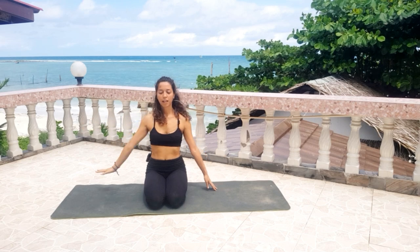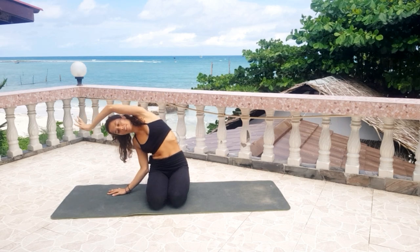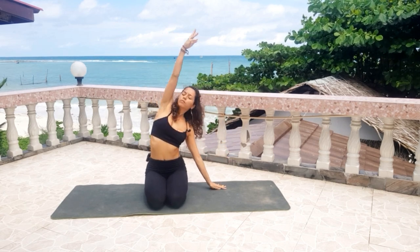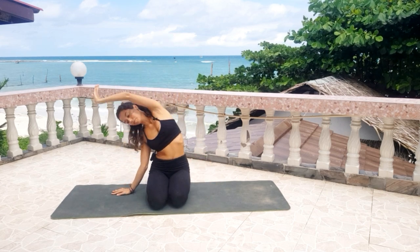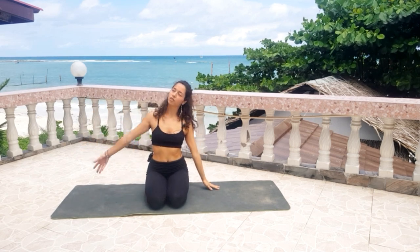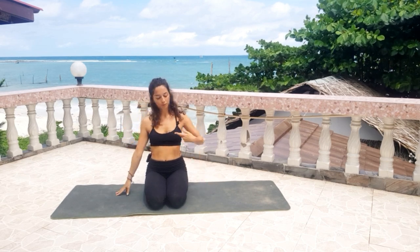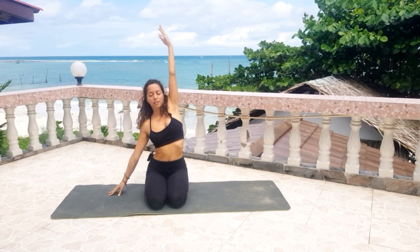Come back and we do it again but with a flow. Inhale, left arm up, exhale, bend. Come back to the center, change. Right arm up, bend. Inhale, exhale. Inhale, left arm up, exhale, bend. Come back to the center. Inhale, right arm up, exhale, bend. And we do it one more time — inhale, exhale, bend. Come back to the center.